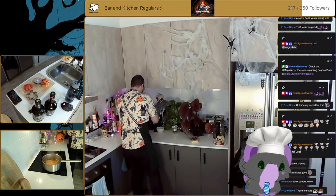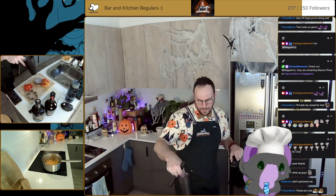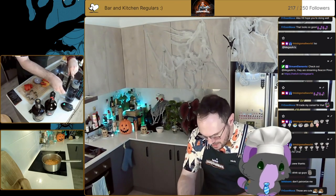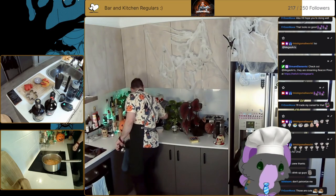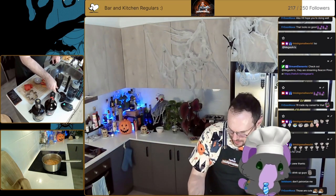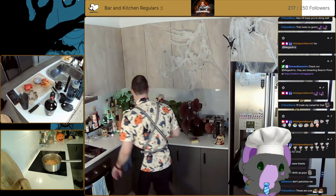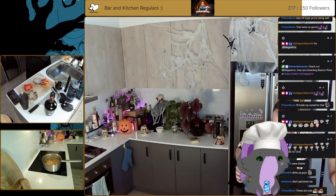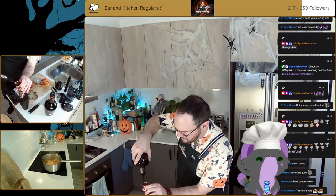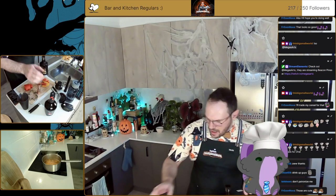Let's use our black shaker today. We will need the strainer in the Boston, which is here somewhere. So we're going to double strain this one. We want to add in one shot of the spiced rum and one shot of the Tia Maria to your cocktail shaker.